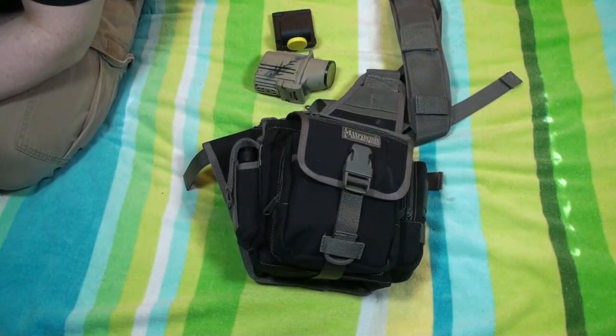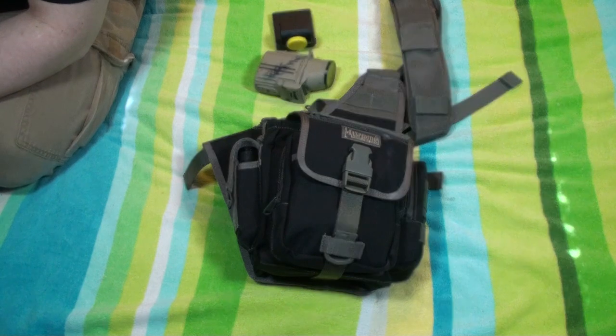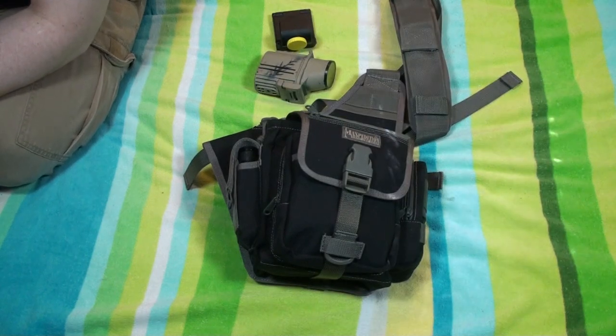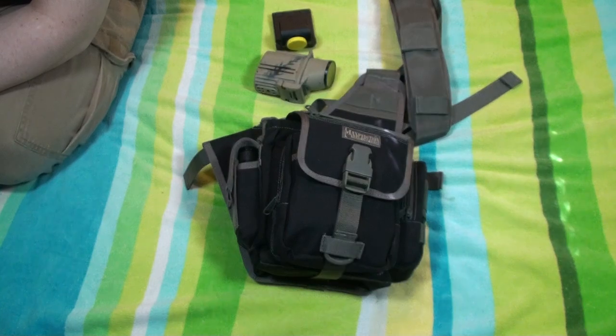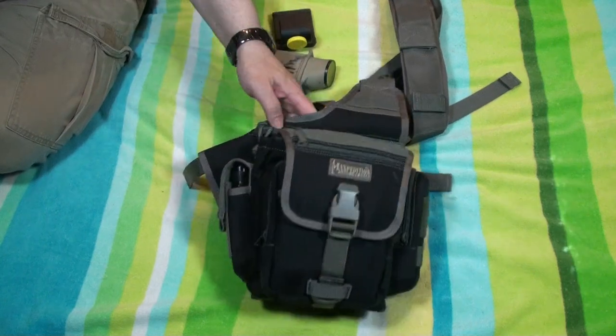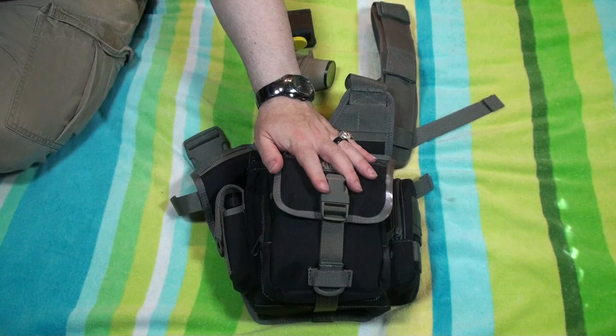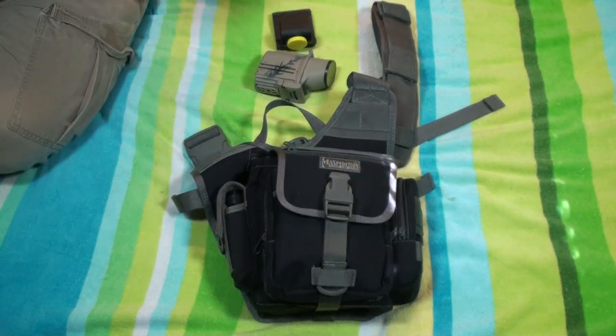We are on part three of my EDC. In part one, I talked about what I carry in my pockets as well as my evolution of my backpack. In part two, I talked about the backpack, how I modified it and added things to it, and what I carry in it. Part three — I normally carry this in the backpack, but I keep all the stuff in its own pouch, so if I need the extra room, I can swing this onto my hip, and then have the backpack to carry other stuff.